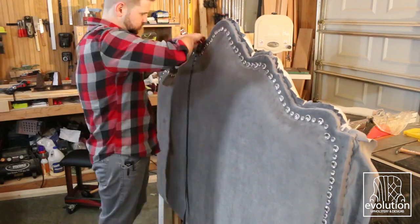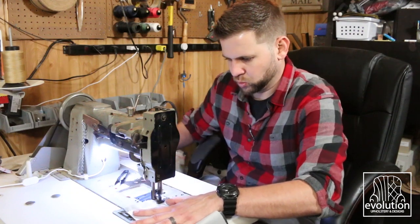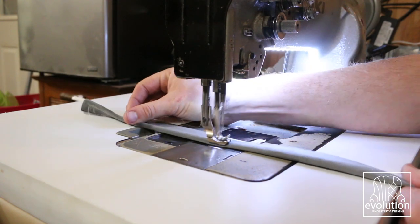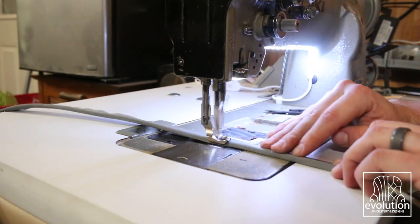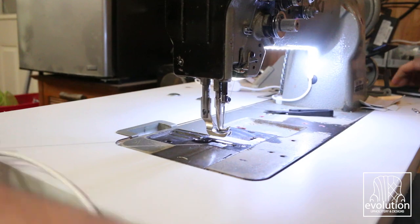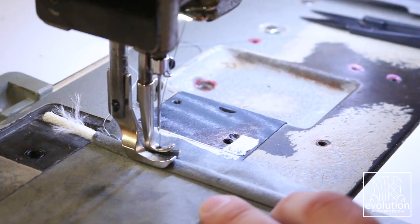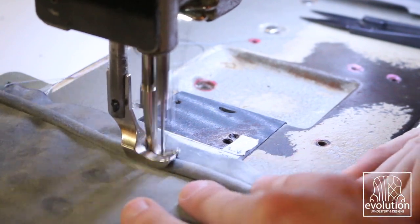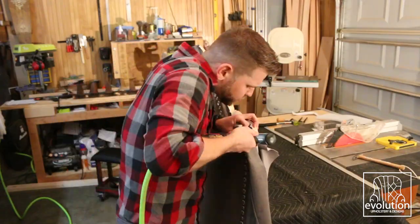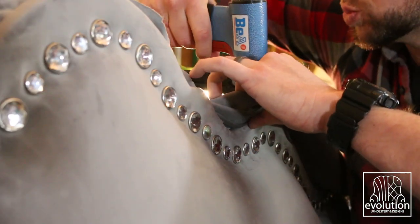Once the nail heads were done, I measured the edge so I could cut the material for the length of the weld cord that would line the front and back edge of the frame. I wanted the frame to have a boxed cushion look once complete, and this is the only sewing this project took. The piping gets sewn in, then that weld cord piece gets sewn to the boxing material. You could also do them separately, but sewing them together is easier and cuts down on the number of staples.